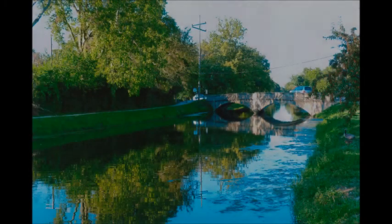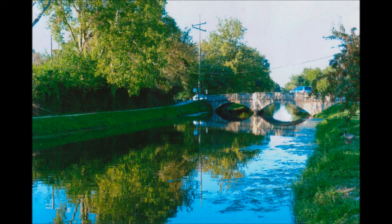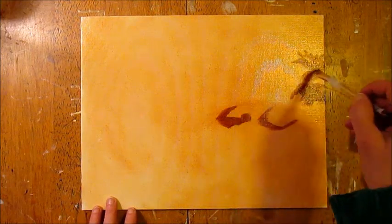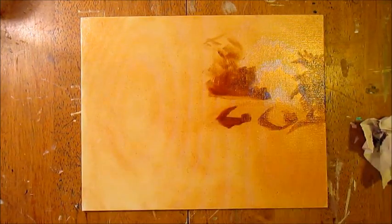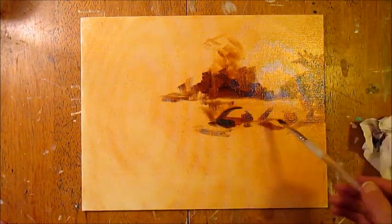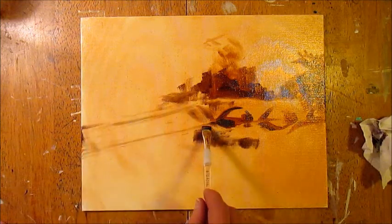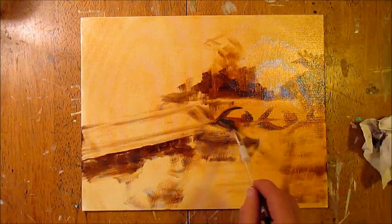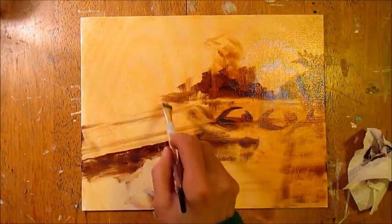Here we go. You have the original photo that I was working from, and I started the painting using burnt sienna as my background. This is oil paint — this video is 16 times faster than real life, so it's going to move pretty quickly. After I did the wash over the whole thing of burnt sienna and wiped it back, I came back in with more burnt sienna and a touch of blue to do what I call mapping it out — figuring out my proportions and where things are.